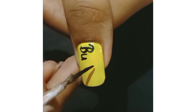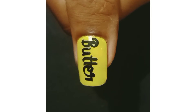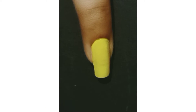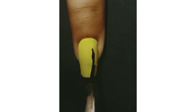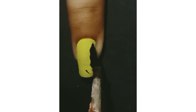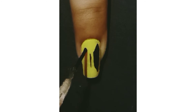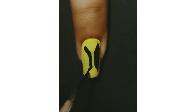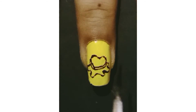I am writing 'butter' on my thumb. On my pinky finger I am drawing the BTS logo, and on my middle finger I am drawing the butter logo.